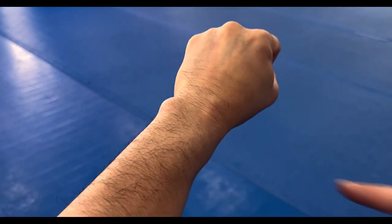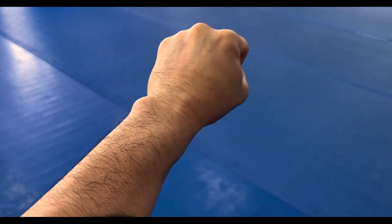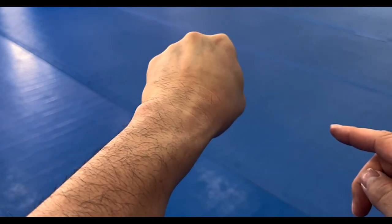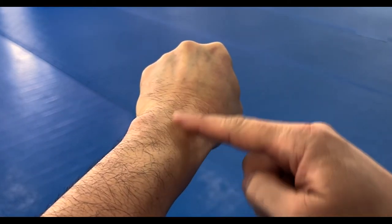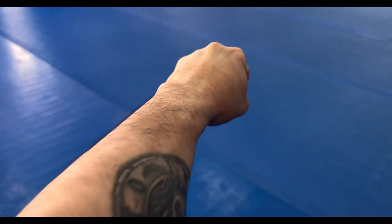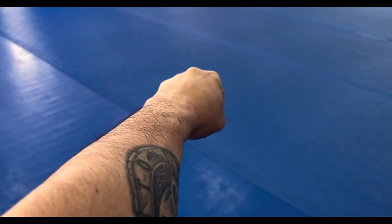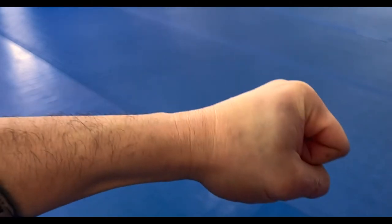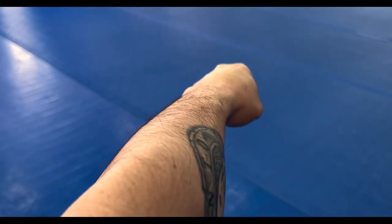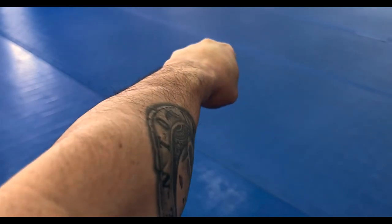You'll also notice there is a natural cant in my wrist. As I make it more exaggerated, you can see they're not in line — now they are in line. So with that alignment, plus the alignment of my wrist, it makes the fist as straight as possible as it is extended outward.